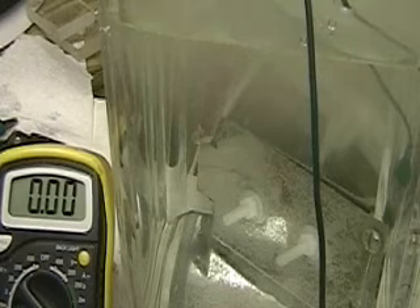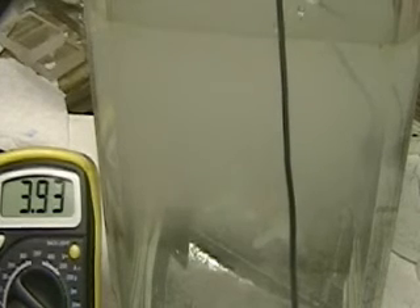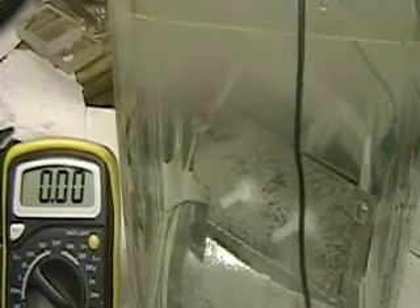Turning it on again. Running at 4 amps. Before we get too interested in this, I'm going to turn it off. It's cleared up somewhat. Now I'm going to run it straight — no frequency.